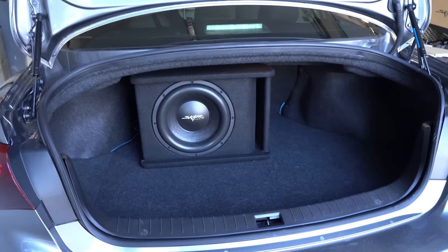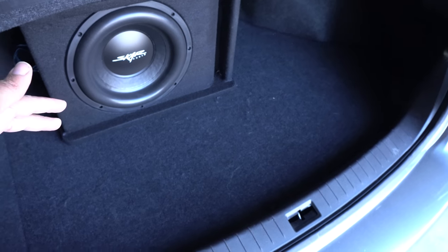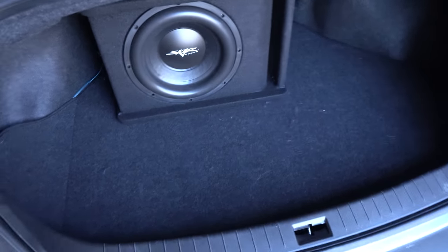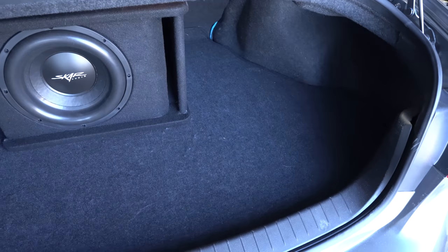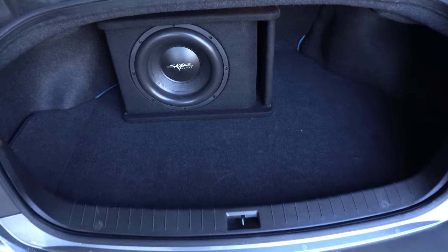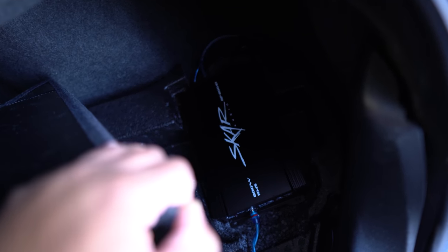Here we see the finished product. I ran all the wiring from the amp to the subwoofer and tucked the wires. The subwoofer sticks out about 20 to 21 inches into the trunk, so I still have a decent amount of trunk space left. The amp is right here under this mat — I carved out a bit of the foam so the amp sits flush in the tray. Once the mat is down it's completely level, and if I were to put any weight on it the amp won't move and the wiring won't move.